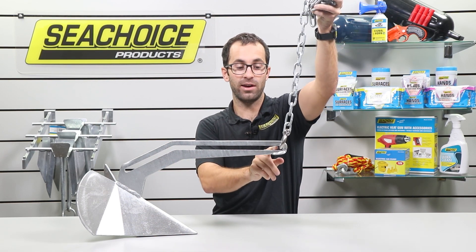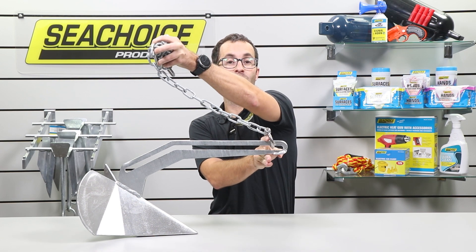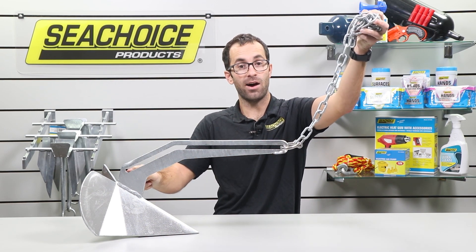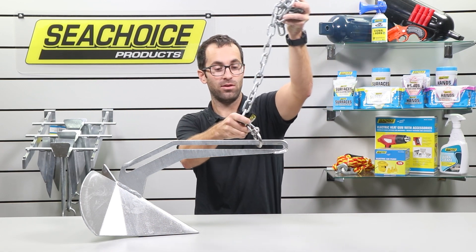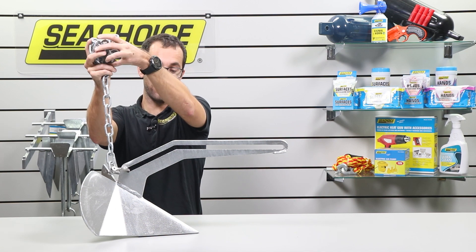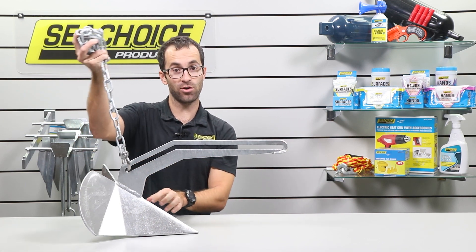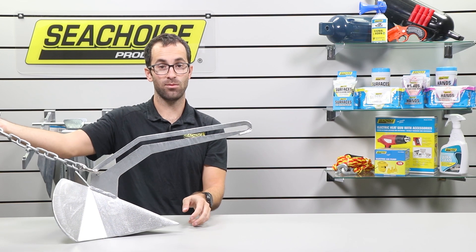When a traditional anchor only allows the swivel to go to this point, you can drive as far as you want and you're still going to be pulling vertically up, lifting the fluke end into the rock. But with this cutout on the shaft, now we can actually drive away from the anchor. The swivel can travel down to the end of the anchor, and when we're driving away or driving out, the anchor will come out with us — the force of energy is less vertical, more lateral.